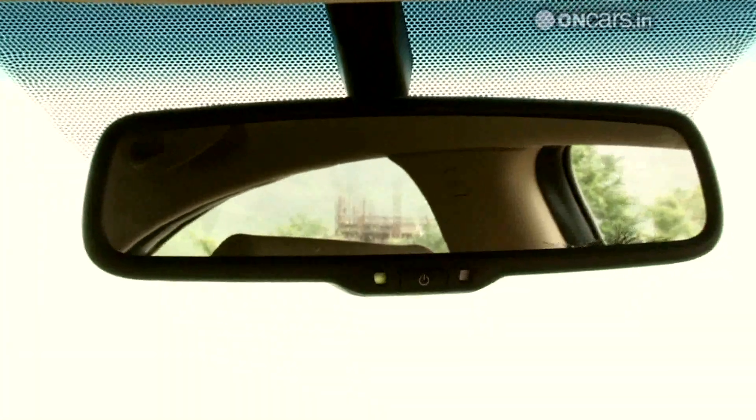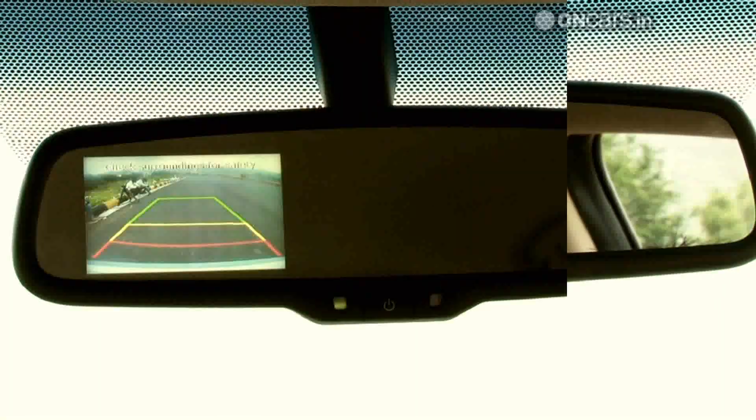The reverse camera display is integrated on the rearview mirror. The mirror also features an auto day-night mode, a thoughtful touch.